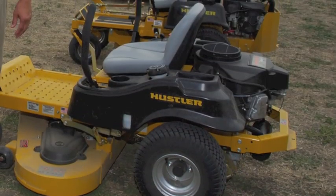I'm Frank from Hustler Turf Equipment. We introduced the new 2013 Hustler Raptor today. The Hustler Raptor is a sub $3,000 zero-turn. This competes in the market basically of entry-level zero-turn mowers under $3,000. There's a ton of zero-turn mowers sold in this market.